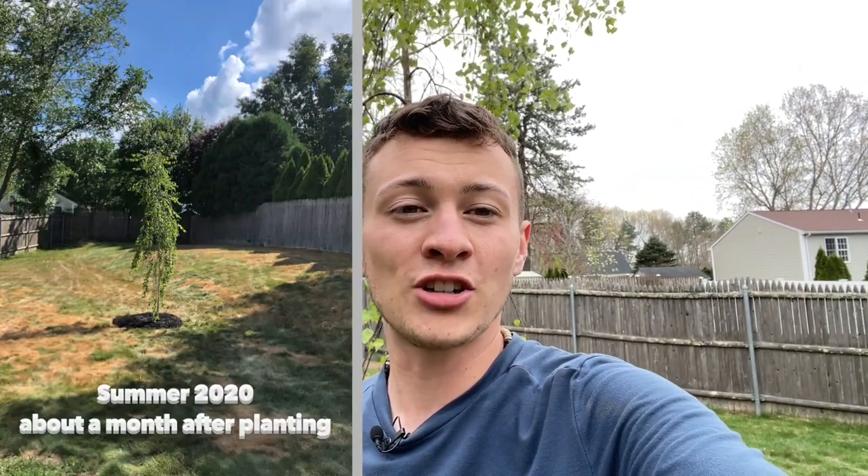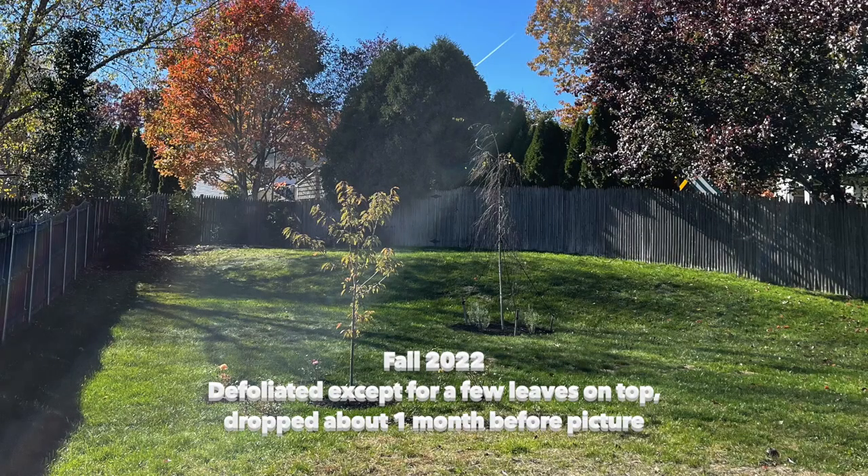Hey guys, hope you're all having a great day. So in today's video I'm going to be managing an issue that I have had with this birch tree for the last few years. If you've been following my videos, when we moved into this house in 2020, we planted this birch tree in the summer and ever since it has had issue after issue. This tree suffers from birch blight every year and is actually completely defoliated before the fall has come.